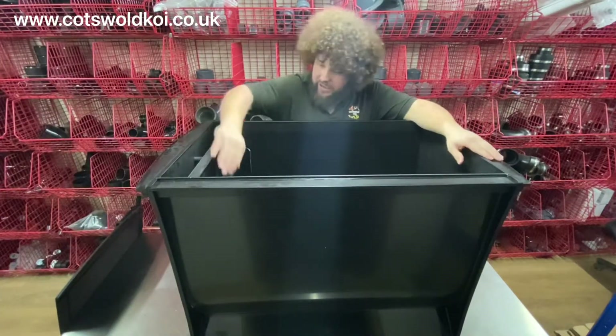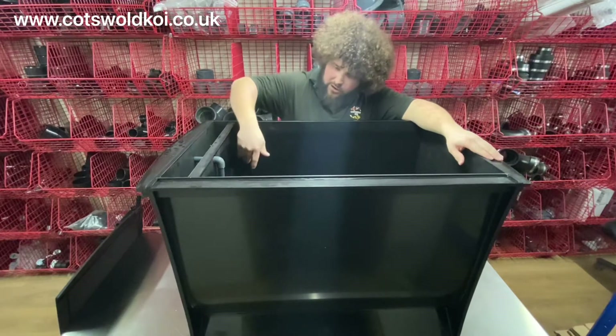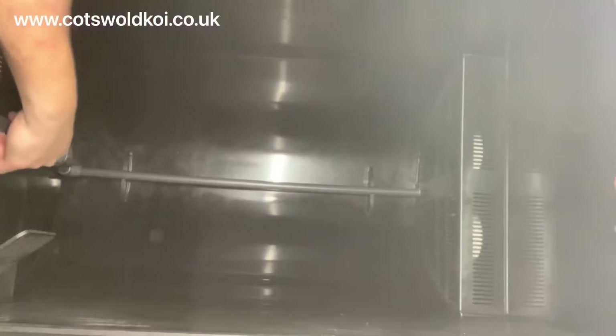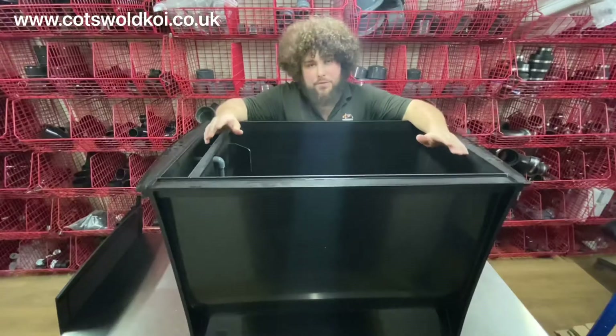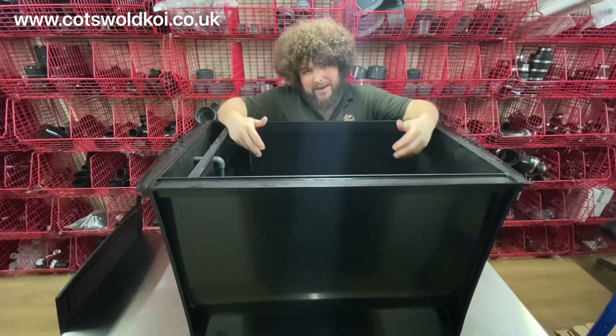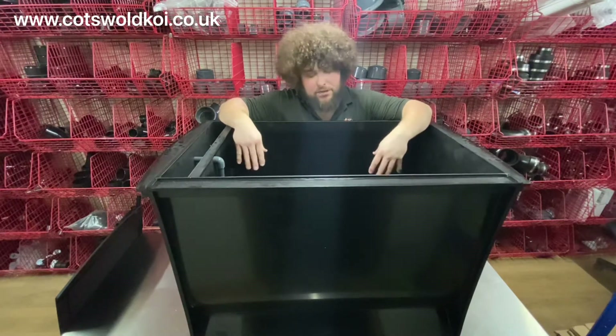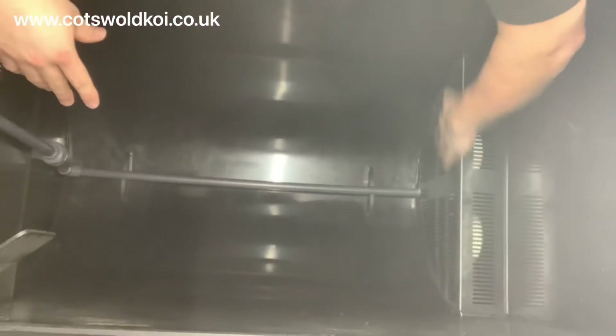Inside you've got your inlets here, diverter flaps, and then you've got a three-quarter inch air bar going down to the bottom. A nice thing about the Draco bio chambers is they've got a curved base so you don't get any sediment build-up in the base of the bio chamber. You've got your outlet grids here.